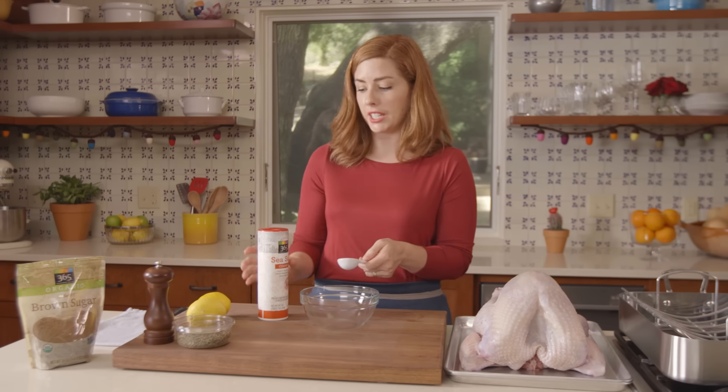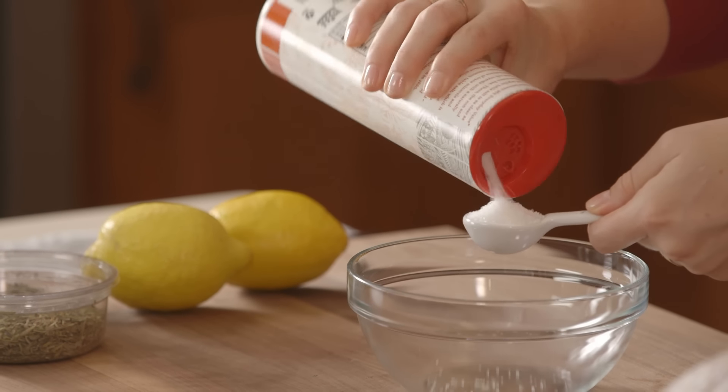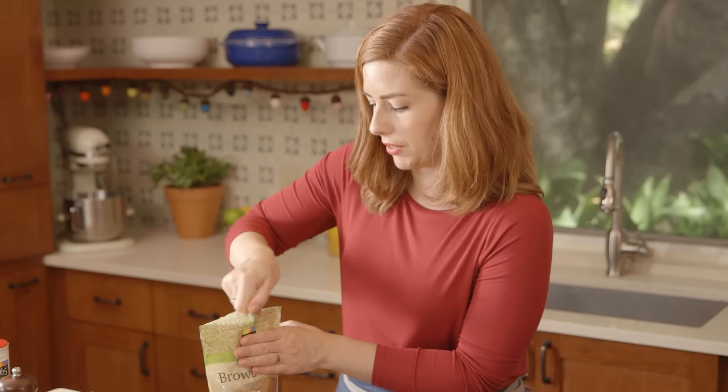For a 14 pound turkey you want about 6 tablespoons of coarse sea salt, 3 tablespoons brown sugar — you can use light or dark, whatever you have on hand.